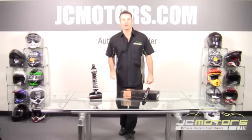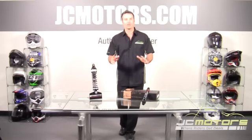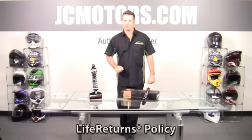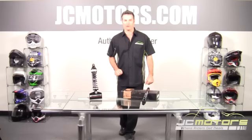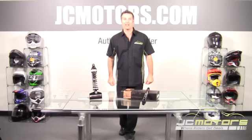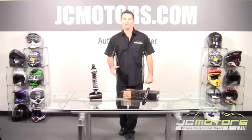JC Motors with a 944 shock from Progressive. At JC Motors, you can ride with confidence and shop with confidence, knowing that we offer no-hassle returns, life returns, and even a damage replacement offer. Go to jcmotors.com, get all the details, and you'll find out why over 280,000 motorcycle enthusiasts like yourself have purchased their parts and gear from us.